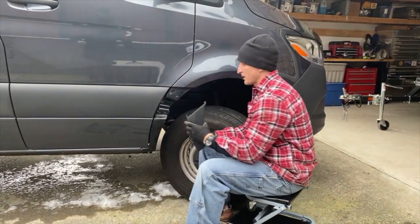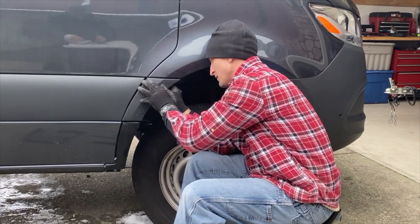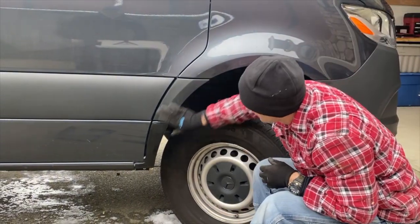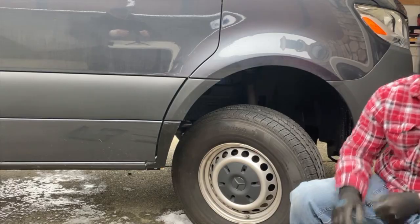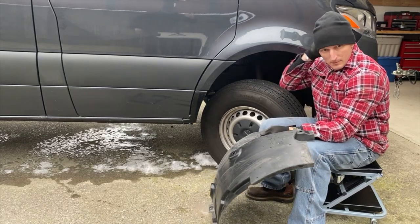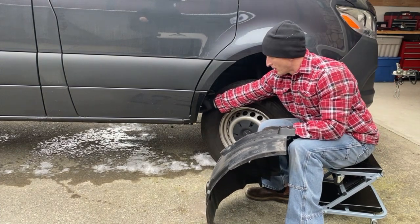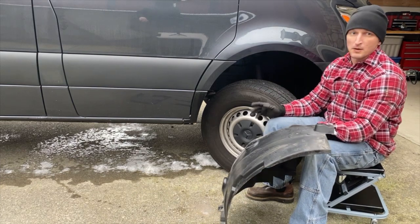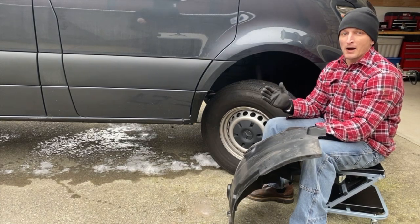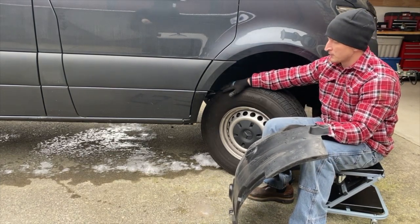Now you can put your factory trim piece back in — it just comes back in. Then we're going to reinstall the inner fender liner. The bottom mounting bracket for the inner fender liner drops down in an L-shape — you can't miss it. Put your fender liner in and get everything lined up the way you want it. You're going to want to pull back on the bracket — you've got an extra half inch of clearance back there, and the fender liner has enough play to pull over. That gives a little more clearance on the wheels at full lock on the inside.